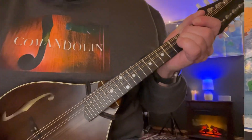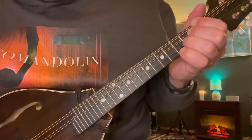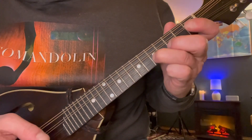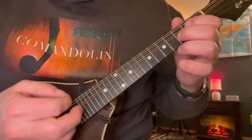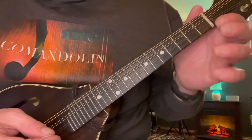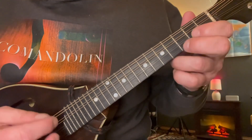Alright, back to the lesson. Here's the B part. What we're doing is starting with a little climb — 3rd to the 5th on the A string — then an open C chord: 2 on the D, 3 on the A. It's a series of chords, and each chord has a little two-note phrase in between. Here's our chord, then two-note phrases — first to the open on the E string.